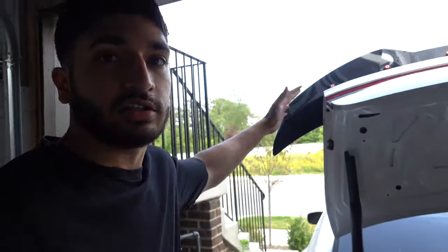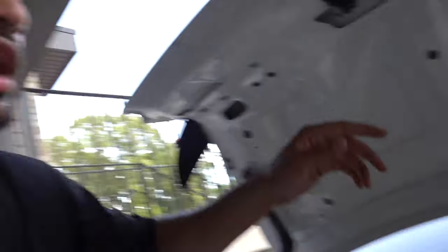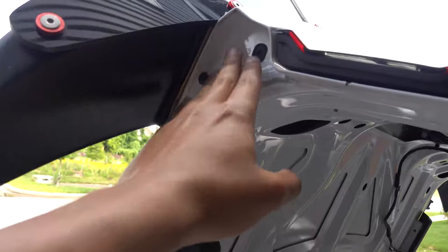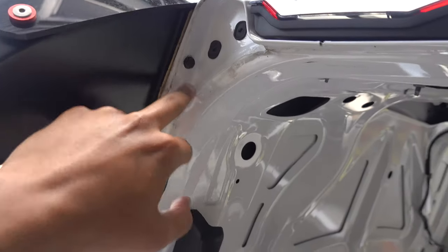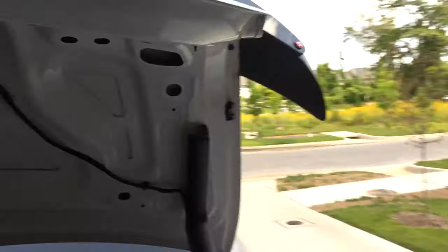So I'm over here yanking on this spoiler trying to get it off because I thought those were the only two screws. It turns out there's a little side cap that fits right here that you also have to take off first, and once you get that off there are additional bolts right there that you have to remove before the spoiler comes off. I spent about 15 minutes yanking on it — very cautiously though, so I didn't break anything. Now I know, so let me get those off and then we can take the spoiler off.